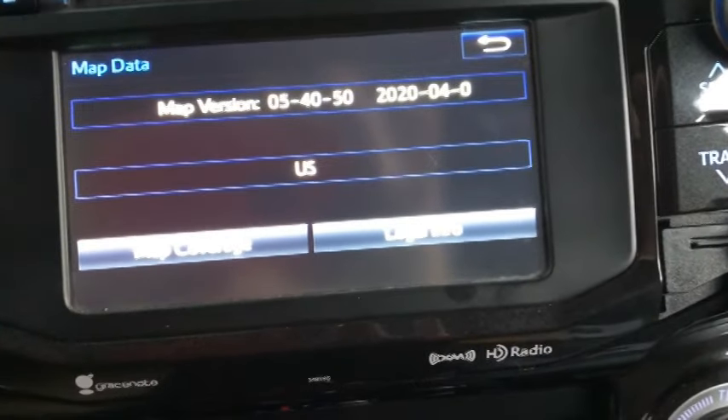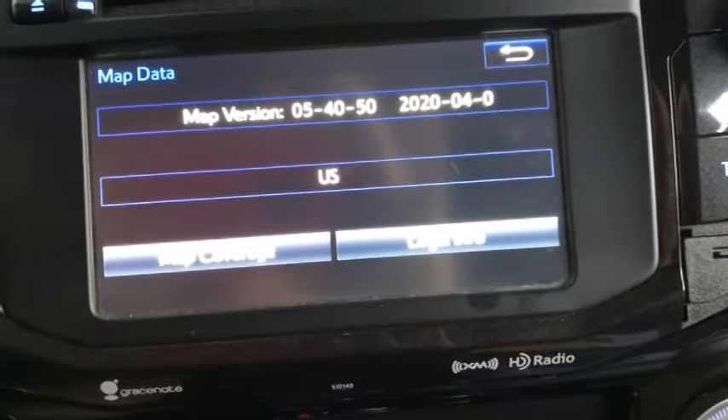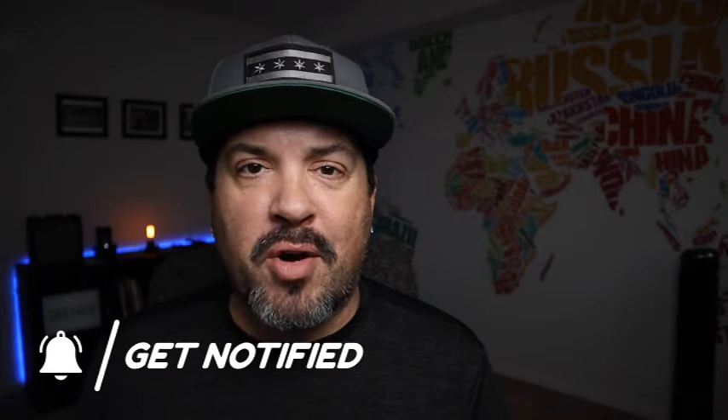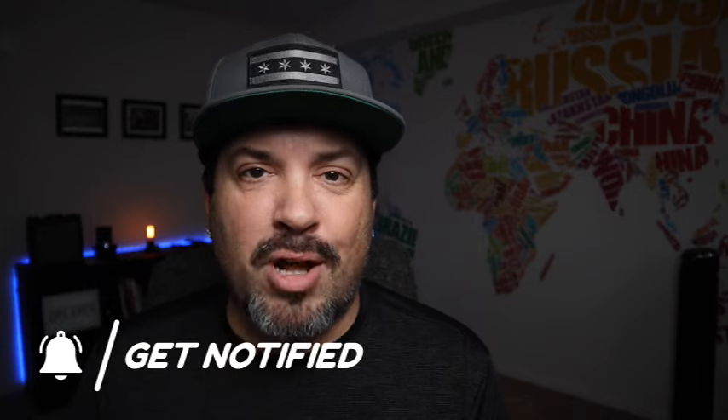Hope that helps you update your own navigation — now maybe you won't get lost when you're traveling throughout the United States. Thanks for watching. Let me know what you thought about it. Do you ever update your navigation system? What did you find? Let me know in the comments. Make sure you like and subscribe to the channel, and ring the bell so you're notified every time we upload a new video. Until we talk again, keep on trekking.